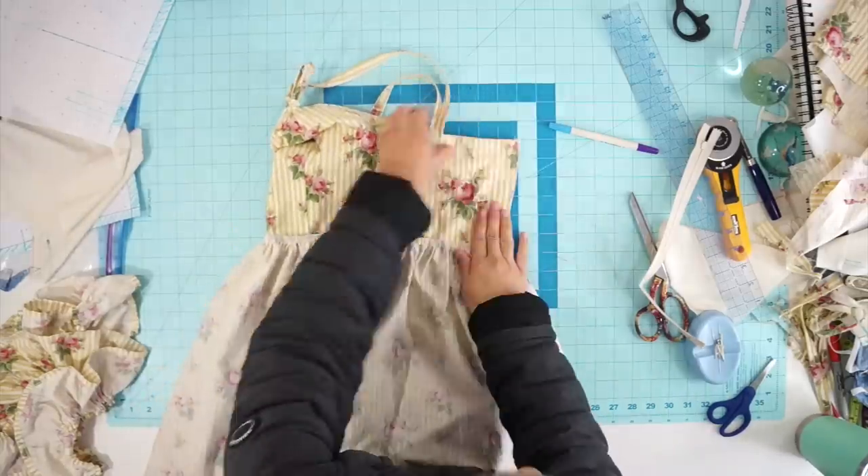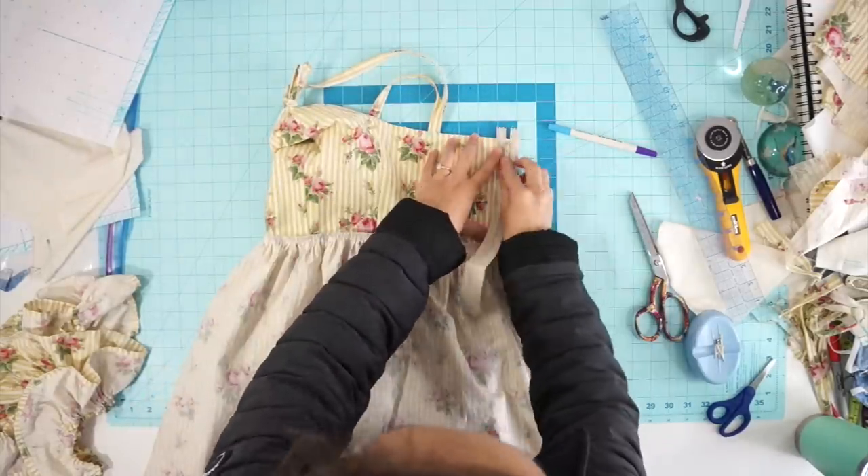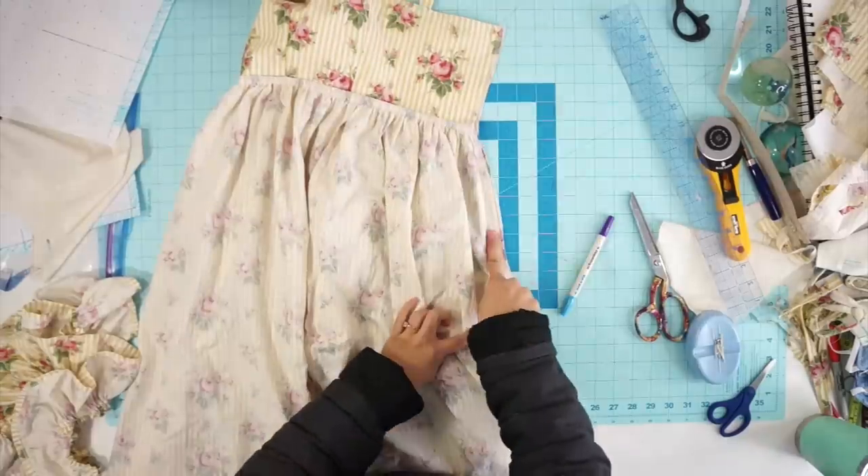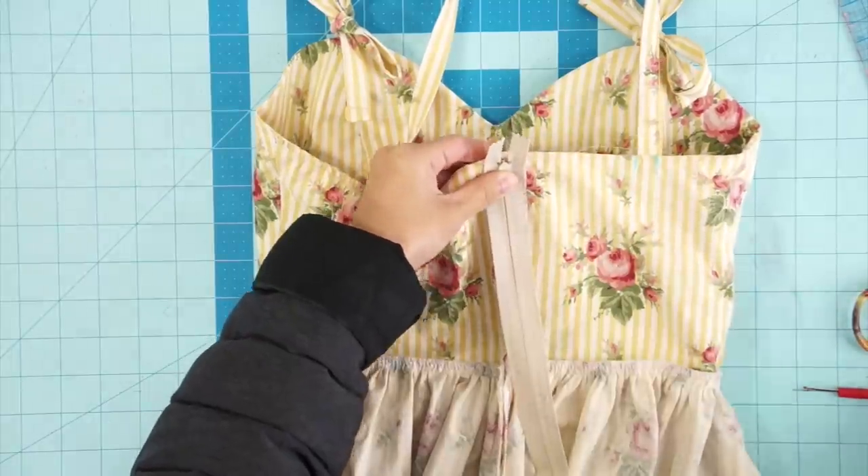Once the pockets are on, I can now sew in the zipper. Mark the bottom of the zipper tape, sew the center back closed, and then sew in the zipper.